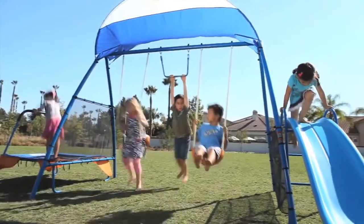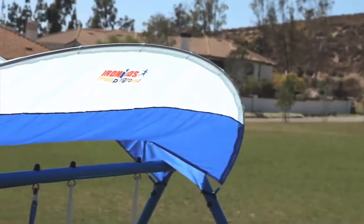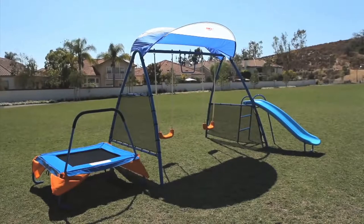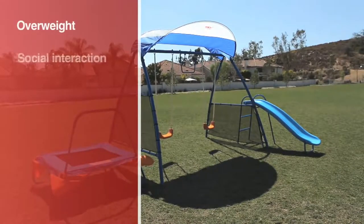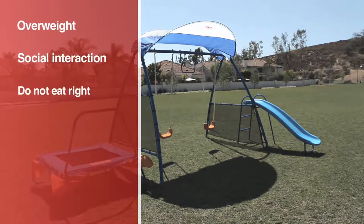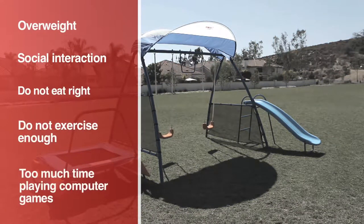Iron Kids Fitness Playground motivates kids to live an active and healthy lifestyle. Today, more and more American children are facing serious problems of being overweight and not enough social interaction. They don't eat right or exercise enough and spend too much time playing computer games.